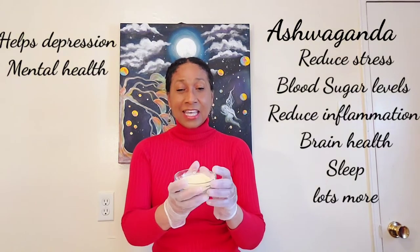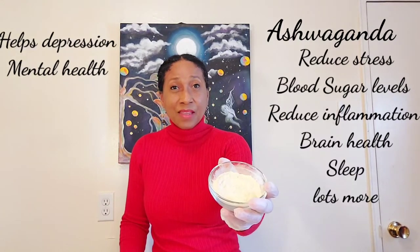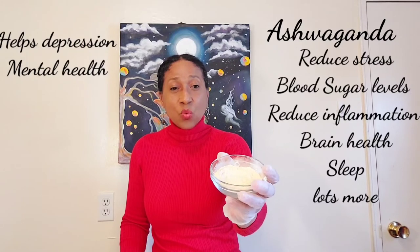For years and years of my life growing up in Barbados — those of you who know me know I always say this — that's the way it was. My grandmother grew things. And this is my ashwagandha here, and this is beetroot that I have.